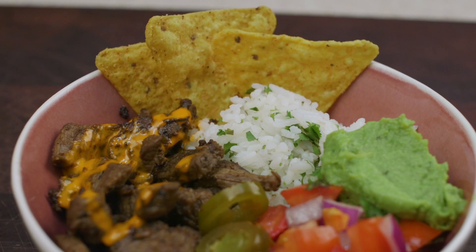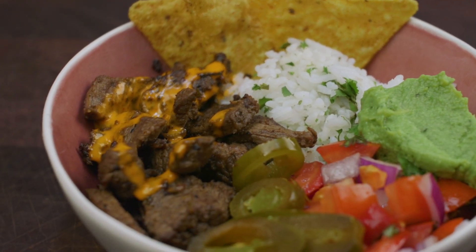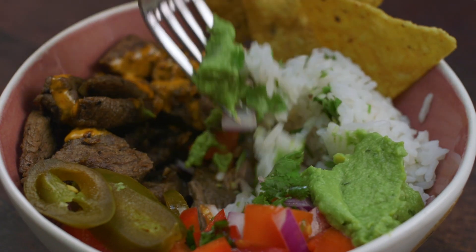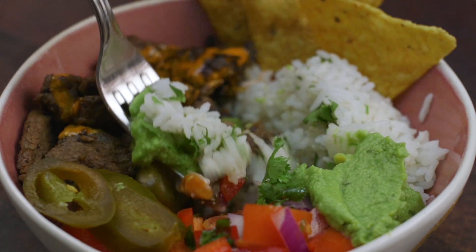Welcome to Free To Cook. In this episode we're going to be making my version of a Baja Steak Bowl. The fresh and bold flavours make this a fantastic summer dish. It's a great one for sharing with large groups.